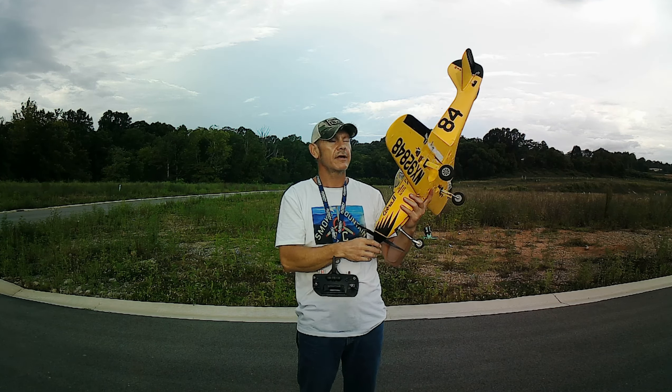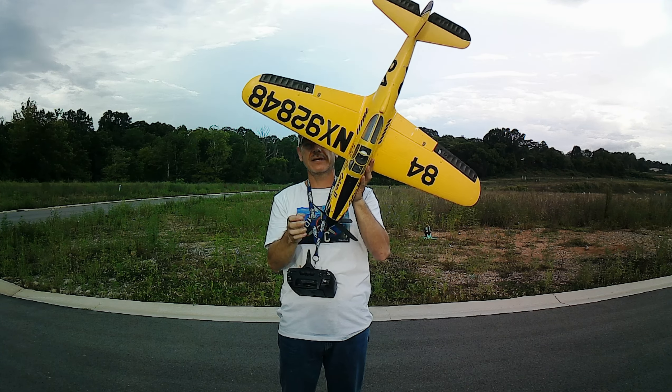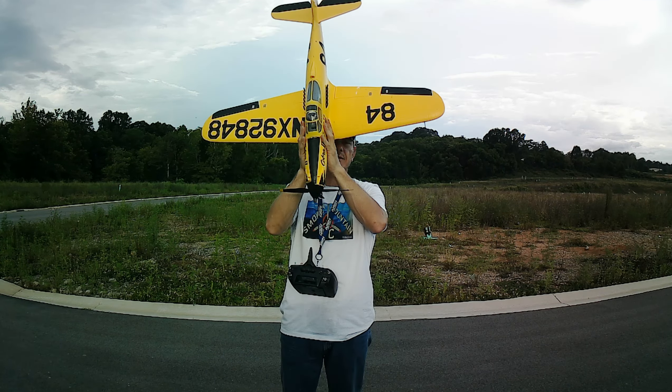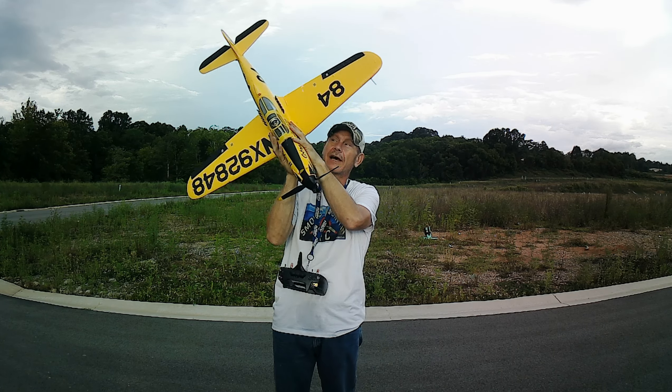Hey, what's going on YouTube? Thanks for tuning back into Smoky Mountain RC. We're getting ready to take up the P39 from FMS. 980 millimeters. This thing's got a 1600 kV motor on it — one heck of a motor.